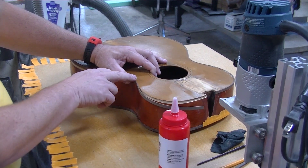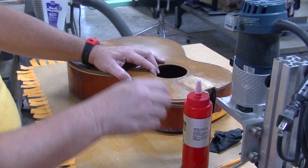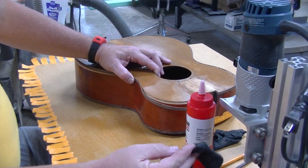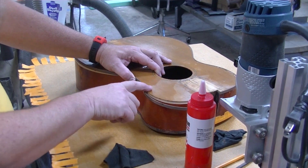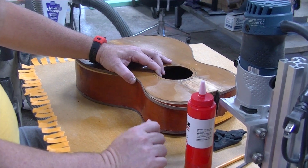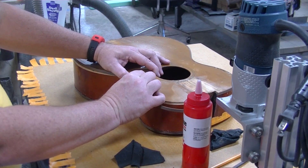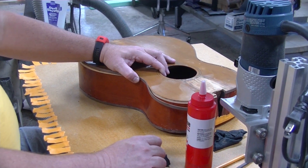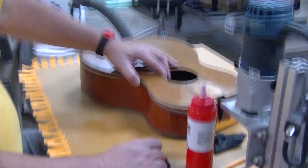I have a moist rag with me because when I get the squeeze-out I want to try to wipe some of that up. If it's just a little bit then I can use a dry rag, because if you've got any moisture up here — which includes the glue — the tape does not want to stick to the moisture. Since that's kind of an important deal, we want to make sure we're able to get the tape to stick to the guitar. I guess I should stop yammering about it and get this thing done.